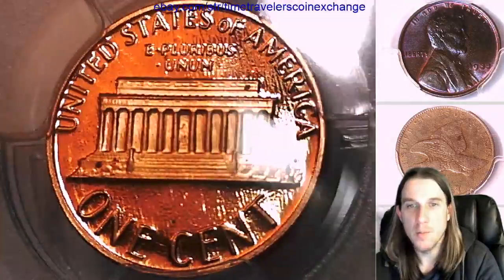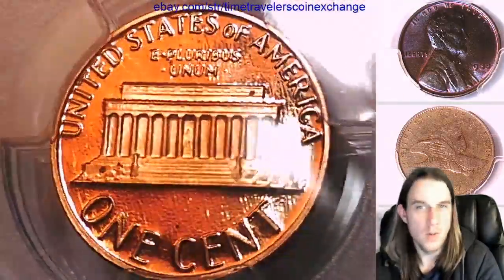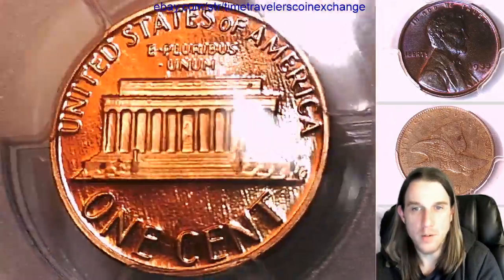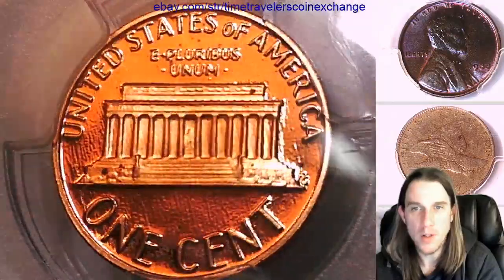I'm going to be listing a couple more coins tonight. I'm seeing a couple spots on it — I'm guessing those developed after the coin was graded.